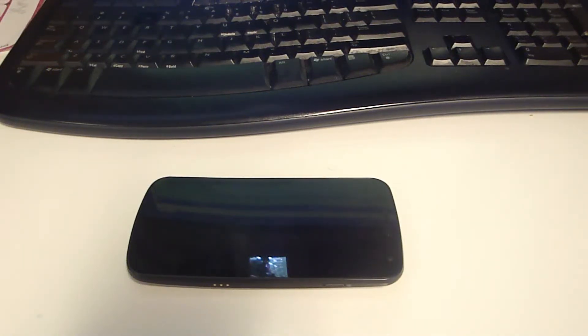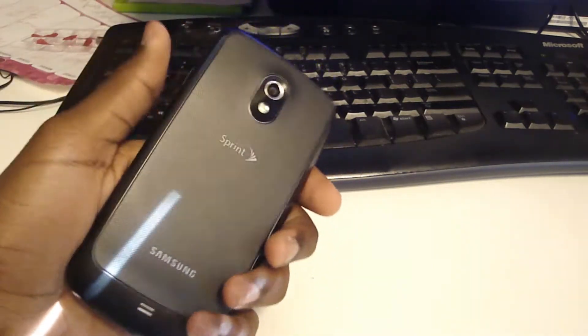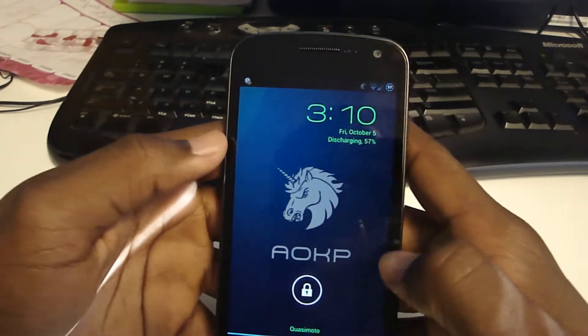Hey guys, Quasimodo127 here. I'm going to do a quick overview of the latest build for AOKP for the Samsung Galaxy Nexus. I'm going to do an overview for the latest Jelly Bean build from AOKP. As you can see, I have the Samsung Galaxy Nexus from Sprint. It's a pretty nice phone to do reviews on since it has a nice large screen — you can see everything crystal clear.